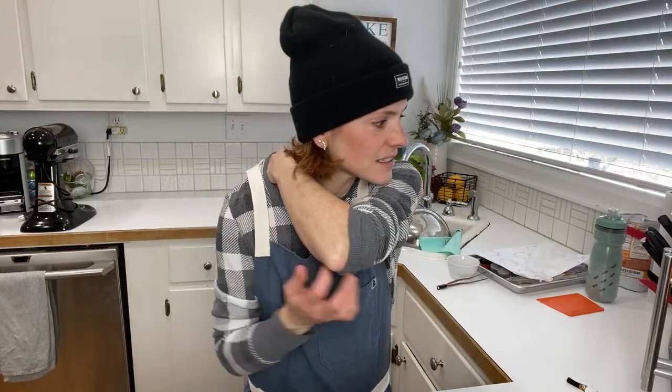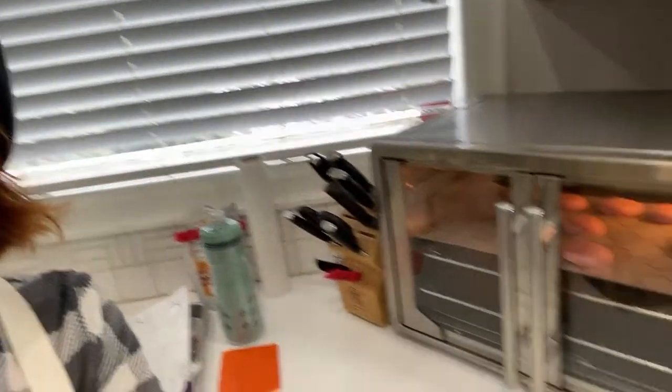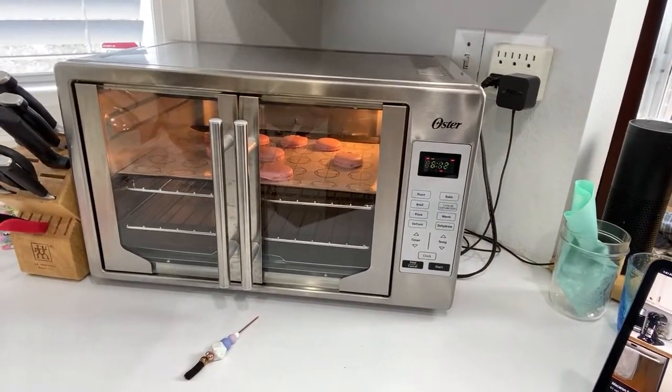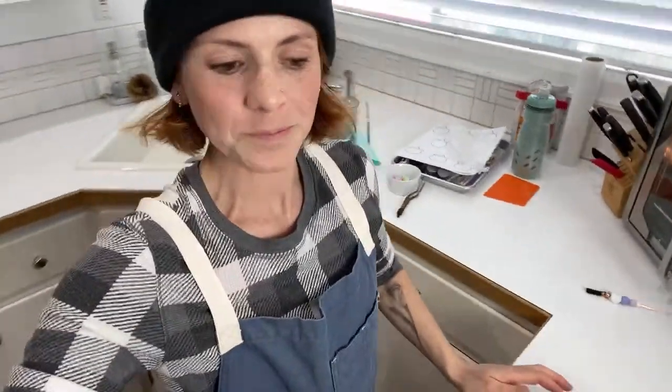My oven must have been pretty hot because my feet are going insane! The feet are huge right now — it's hard to see the back ones, but I'll show you when they come out. Usually they puff up pretty high and then they'll settle down.